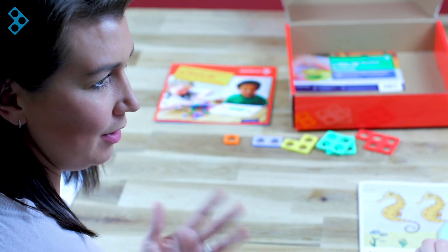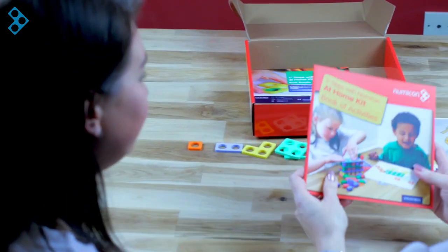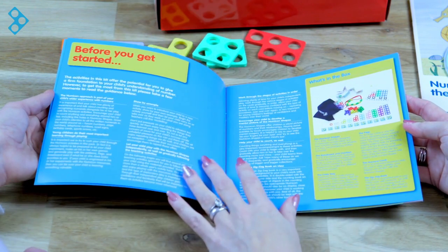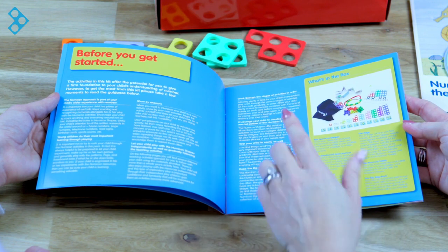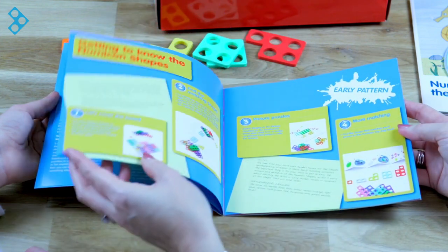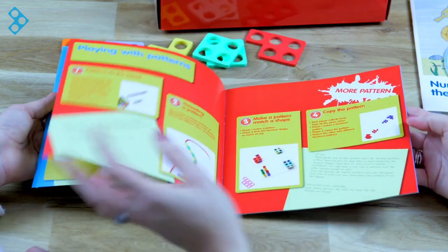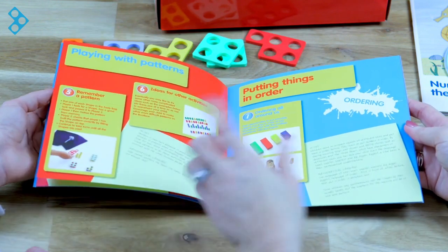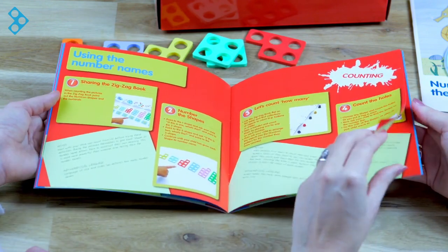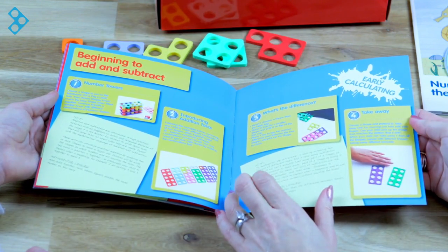Are there any guidance for parents looking for ideas? Yes — the one thing we haven't looked at is the actual booklets. This has got the activities in — there's an introduction and the getting started advice, which shows parents and carers what's in the box and how it can be used, as a reminder of what we've been through on the video already. Then they're into the activities: getting to know the shapes, some familiarization, working on pattern, ordering, counting, and then towards the back there are some calculating activities which will support children into early addition and subtraction.